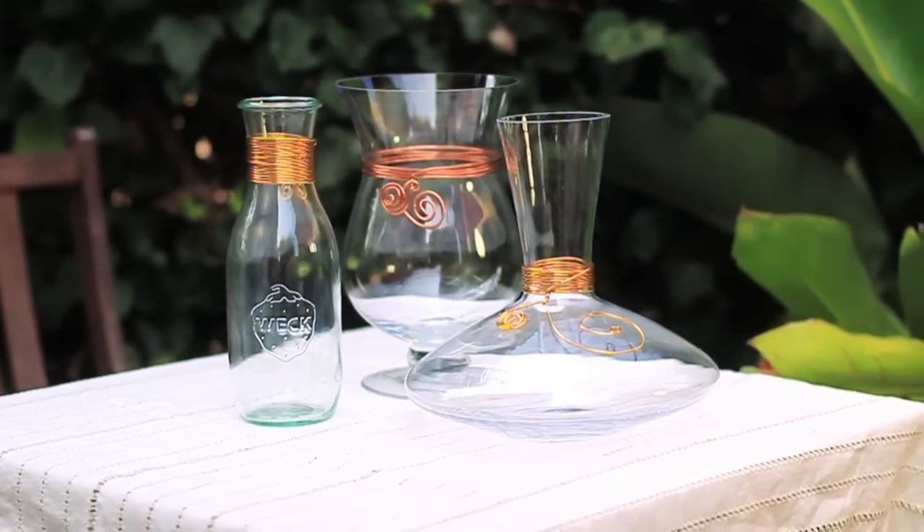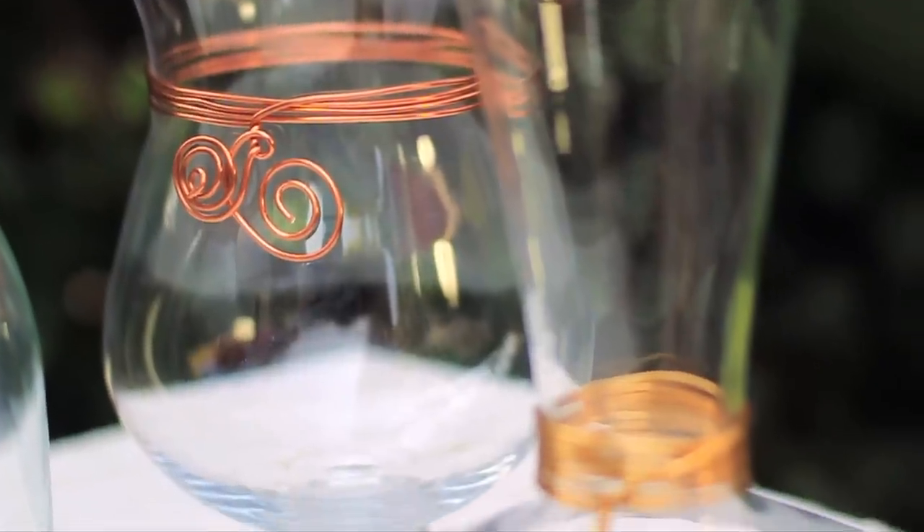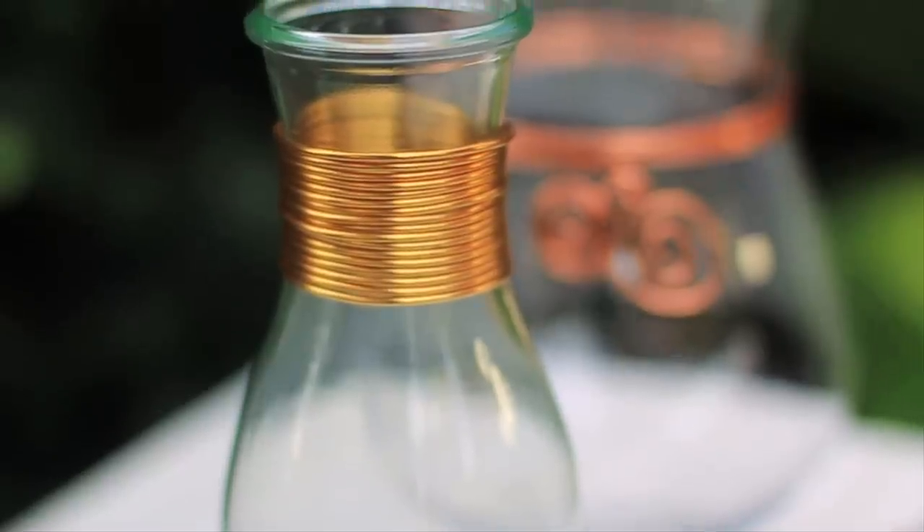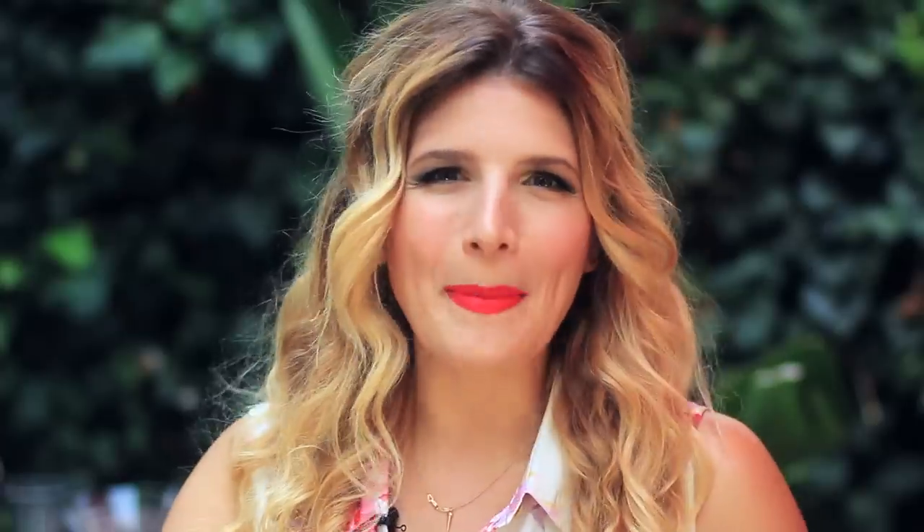Just kidding, just kidding. For serious, actually, I'm going to do these really pretty wire wrapped vases. I think it's a fun way to upcycle vases that you might have hanging around in your cabinet, and it just unifies them all by giving them some pretty blingy wire. Let's get to wrapping.